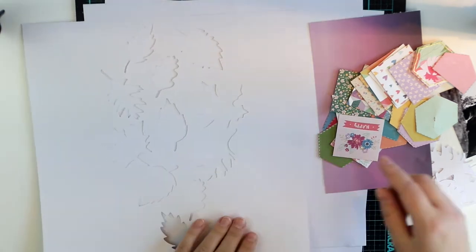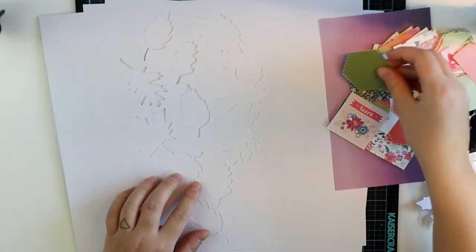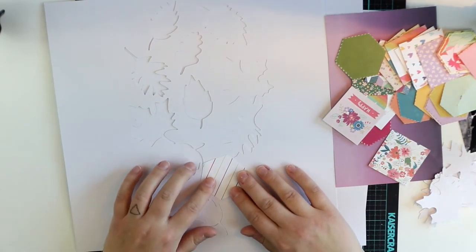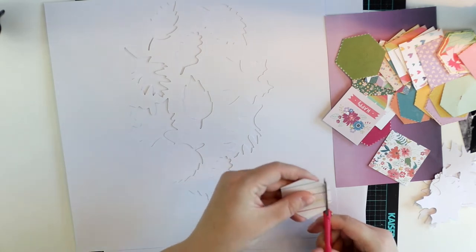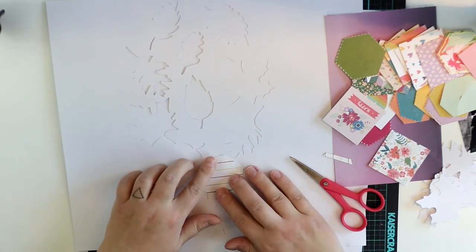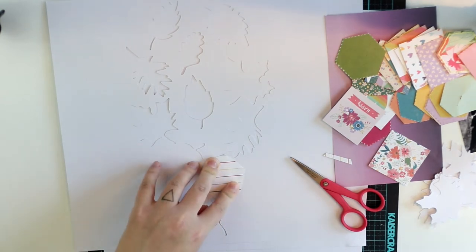I have this lovely cut file, also from HipKits Lab. It was designed by Kim Watson and it was a little bit different at first, but I repeated a couple of those leaves and added them to the center of the paper, and then cut it with my silhouette. And now I'm going to pack all those leaves with different patterned paper.